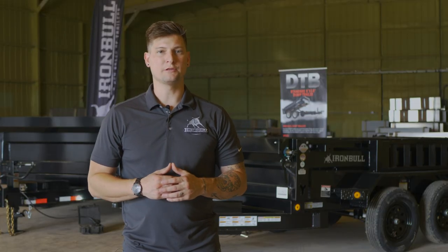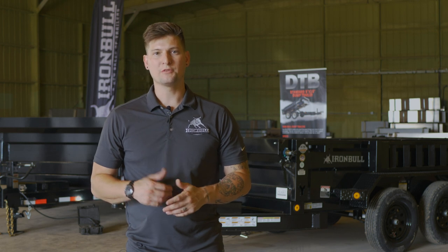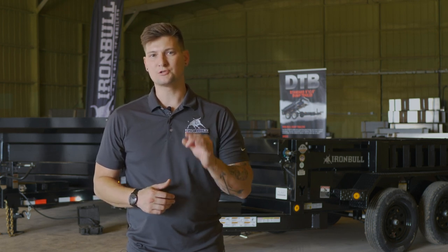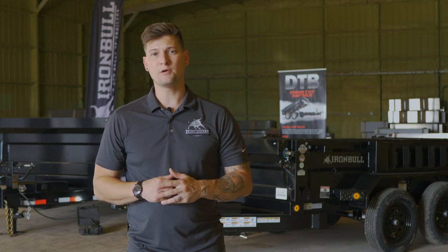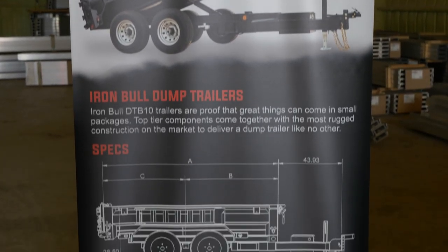Since we know you need a trailer that works as hard as you do, we've backed each Iron Bull trailer with our ironclad warranty. This includes three-year structural coverage, two-year component coverage, and two years of free roadside assistance which extends to your tow vehicle.